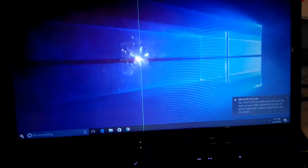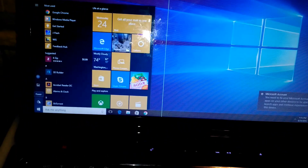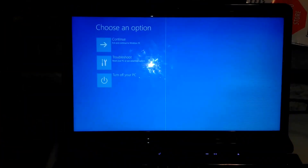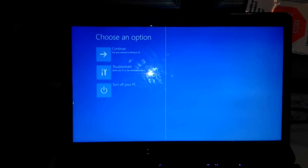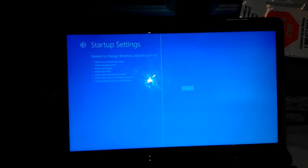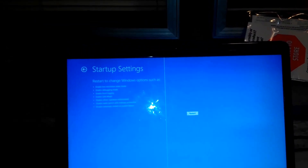So what we want to do: hold down the left shift, hit your start menu, go to Power, and restart while holding that left shift. There's another method I have in the forum post — it's supposed to permanently disable it, but it's never really worked for me. This is the way I've used successfully. Select Troubleshoot from the menu, then Advanced Options, then Startup Settings. We can see it's the third from the bottom — Disable Driver Signature Enforcement. Go ahead and hit the restart button.